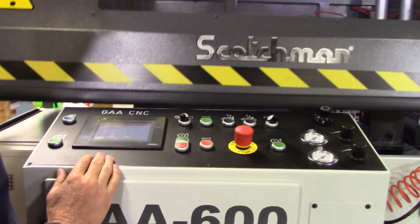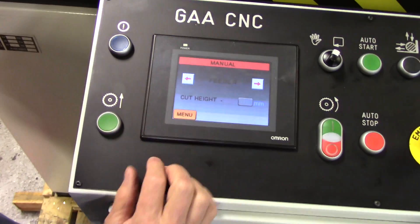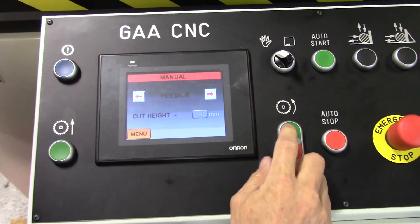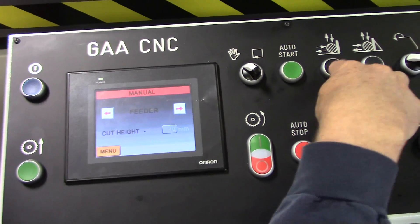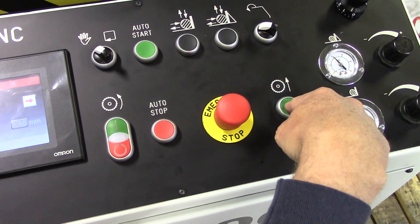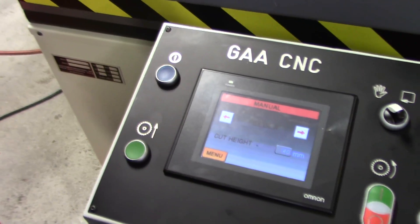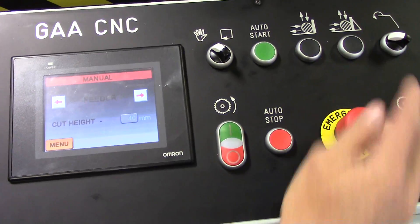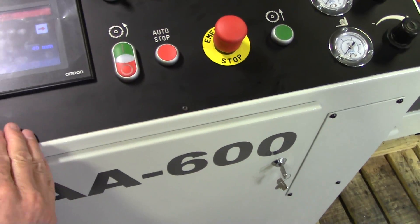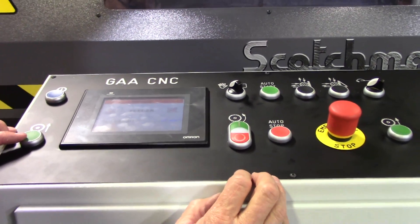That's how to run an automatic program in the saw. If you were in manual mode, you would switch over to the manual position, start your saw blade, clamp your clamps manually, and then to make your saw blade raise through the material, you would push the two palm buttons. The saw blade will come up and cut your material. When you let loose, it's going to drop back down, unclamp your parts, and you take your piece out. In manual mode, it ignores the upper stroke setting, so it's going to cut through that profile until you let go of your buttons.